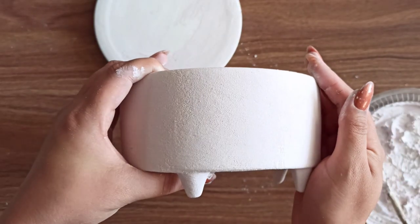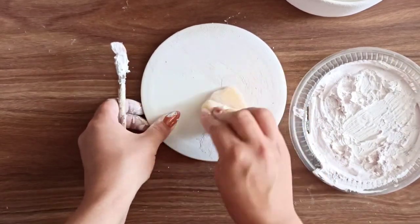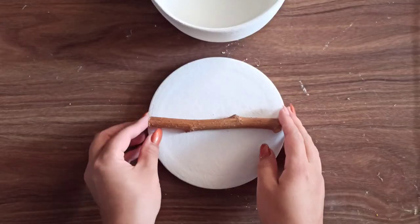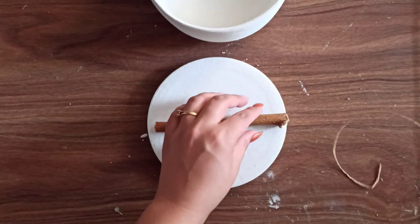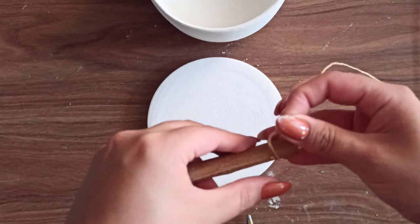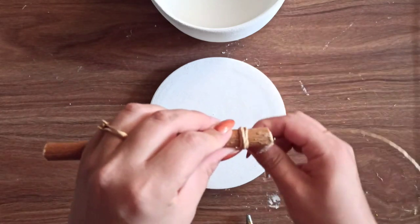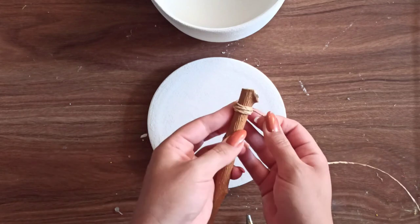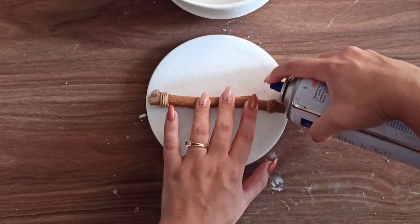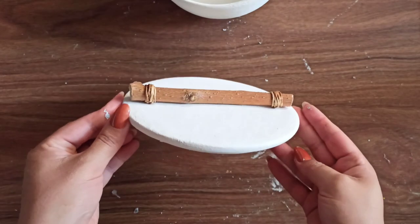The texture is quite subtle but I really like it. I repeated the same thing with the lid. Then I grabbed a stick that was about the same size as my lid, added a piece of raffia to each side as a little detail, used hot glue and wrapped the raffia around the stick, and then used strong glue to attach the stick to the lid — it acts like a handle. I just think it's a nice little detail.